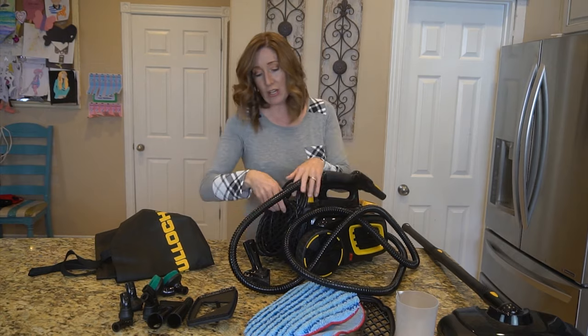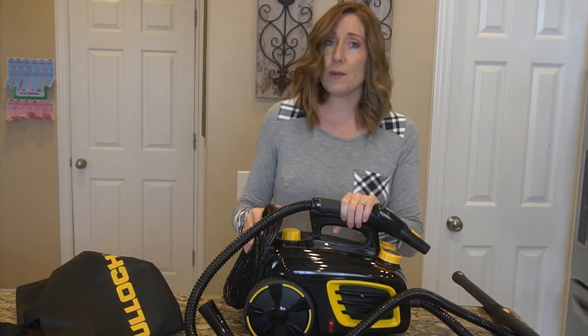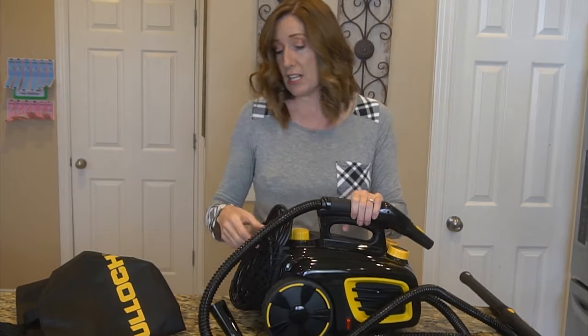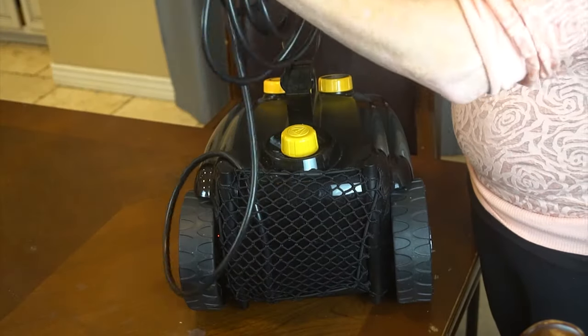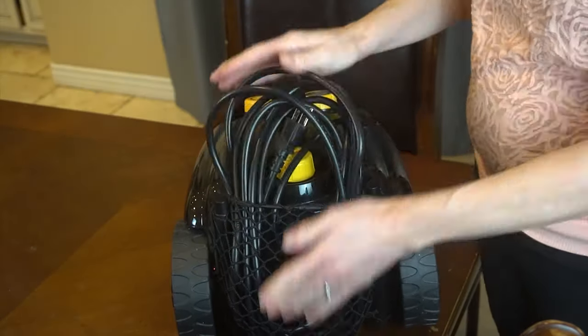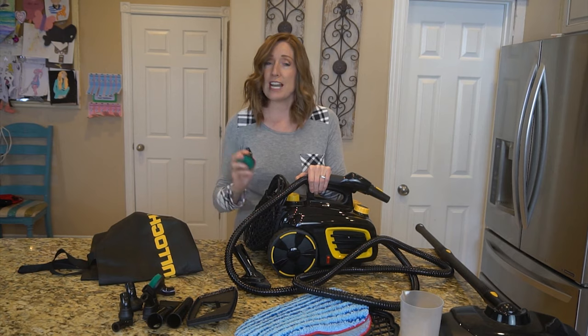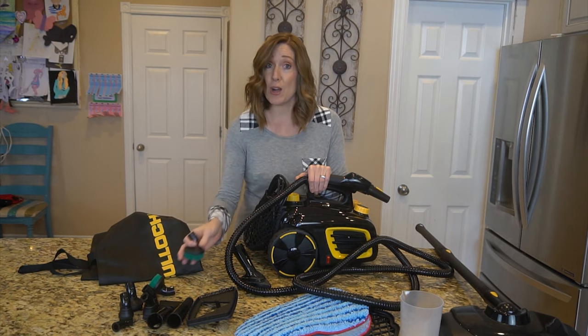In the unboxing, I didn't know what this elastic was for, but I was able to look on the website and find pictures that showed it actually attaches to the back and holds the cord in place. I found that when I was cleaning, this little bungee was a nice place to store different attachments for a quick, easy change out.